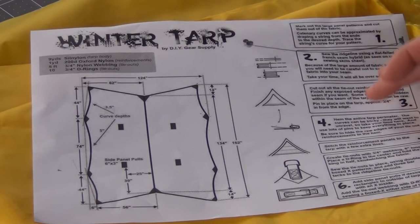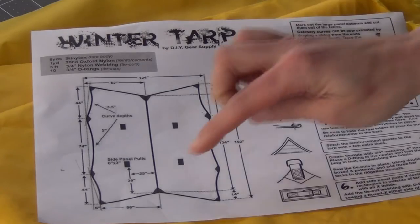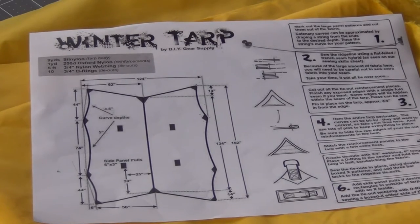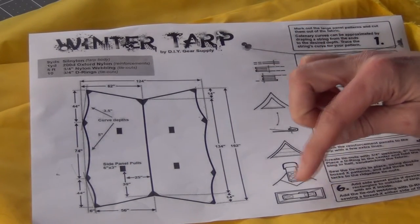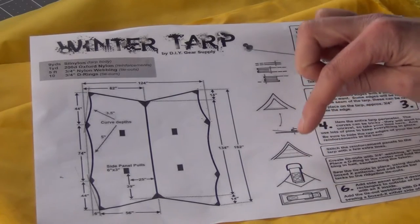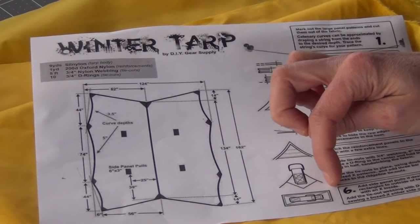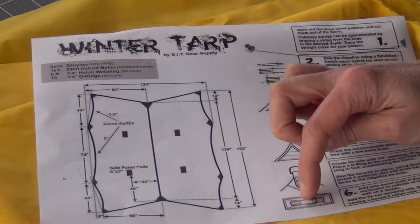We have the pattern here and we've come to the point where we'll attach the side pullouts for pulling out the tarp on either side when it's set, to give a little more space inside. The instructions say the side panel pulls should be six inches long and three inches wide, with the webbing attached to the outside. I'm going to embed the webbing inside the nylon fabric instead, and sew a seam right down the center of the pull to allow the D-ring to come out.